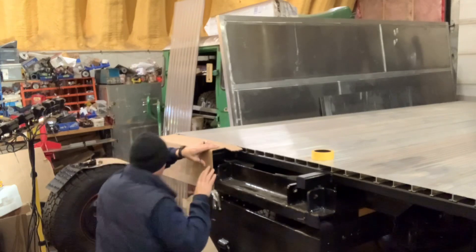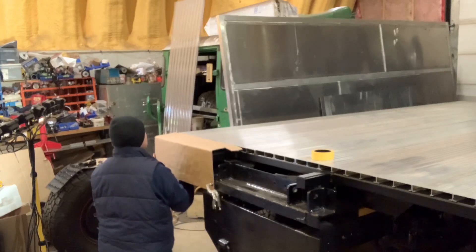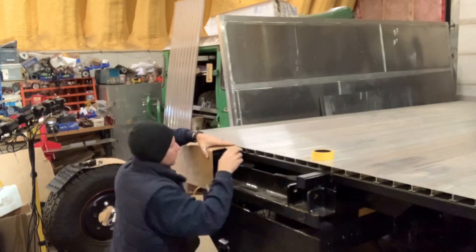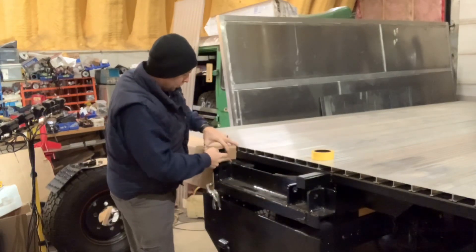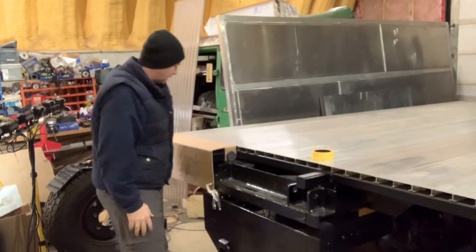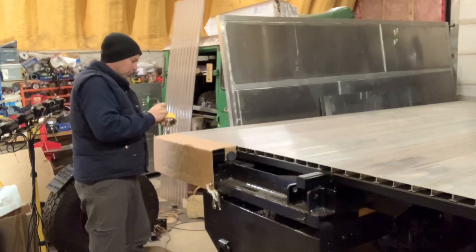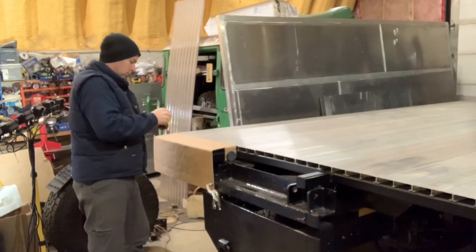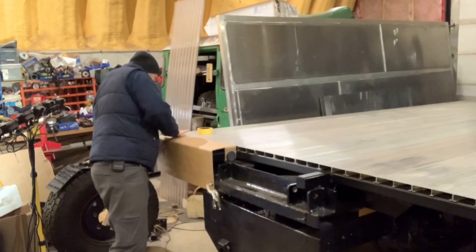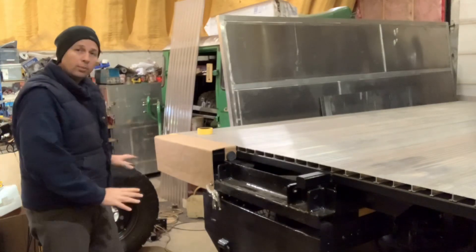We're going to use a little bit of tape to hold the edges in place, and we should be able to get a good idea of how things are going to look when it's all finished. This little tab here, because I can't really get a clamp on it, I'm just using a big heavy magnet to hold that in place. A little bit of tape on the outside edge to hold the corner down, and that is a reasonable representation of what the aluminum part should turn out like.